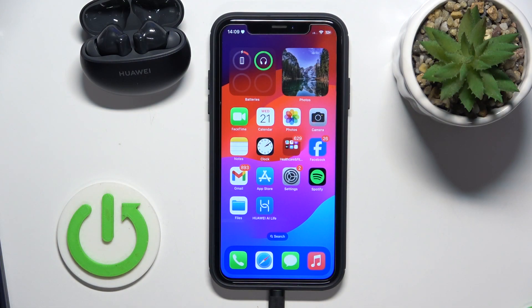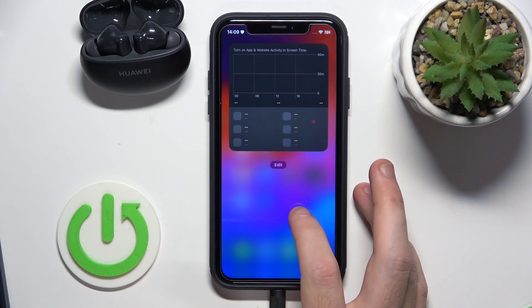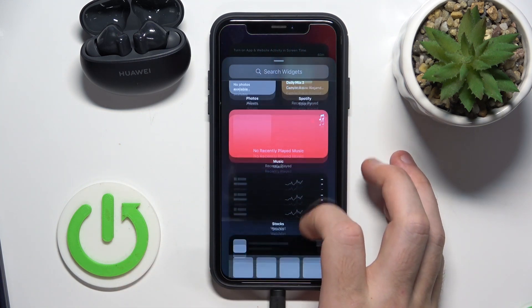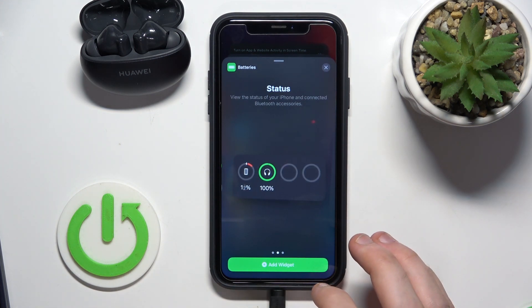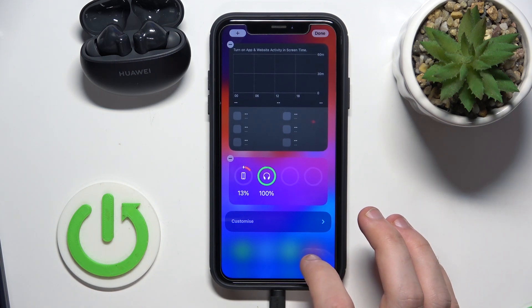Basically you have a few options how to do it. The first one is to use a widget, so scroll to the right, press on empty space, click on plus, scroll down and choose batteries. Now choose the best one for your widget, and click add widget — and here we can check the battery level.